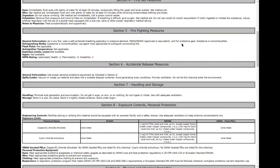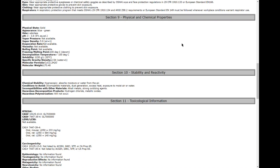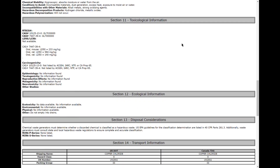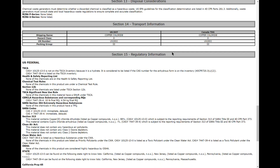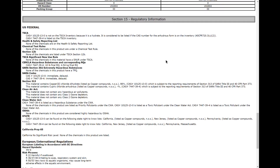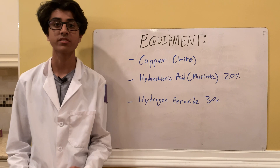Copper chloride dihydrate has a beautiful bluish-green color, but the anhydrous form has a dark brown-blackish color, which we'll also be seeing in this video. The main reason I want to make copper chloride is because it looks really cool, and second, I can start making tetrachlorocuprate complexes with it, so I'm pretty excited for that.